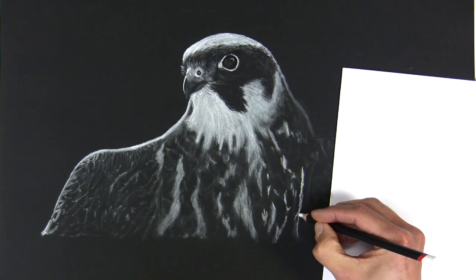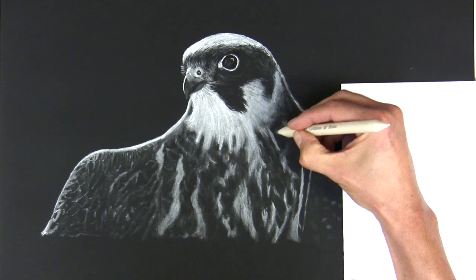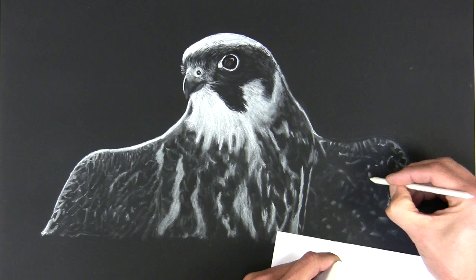Using a small stump for the smaller more detailed areas, and a large soft stump if I really want to blur those marks out.